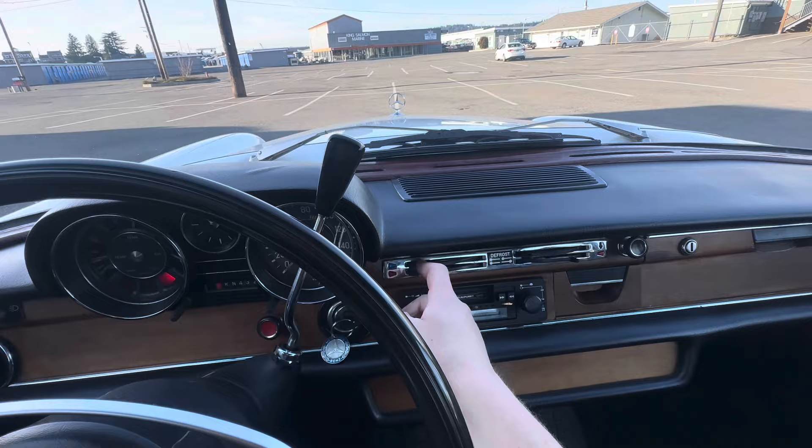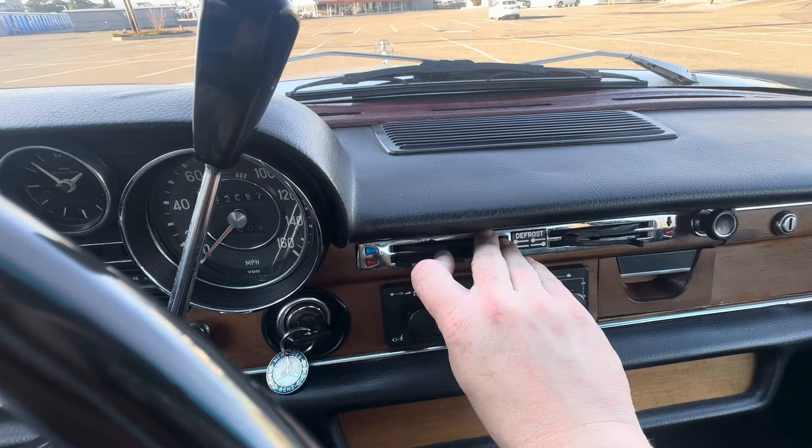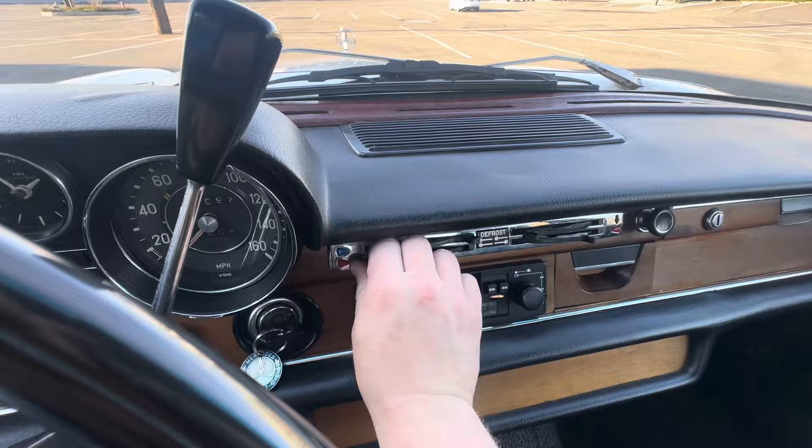We have the climate control unit. All the switches work great. This is a slide-type rheostat for the fan, so depending on where you slide it, the fan speed increases or decreases. All the switches move nicely and the cables were all lubricated.